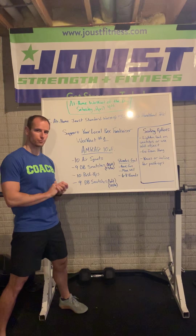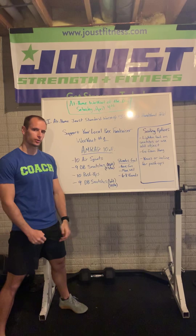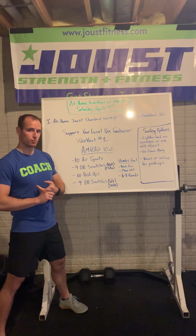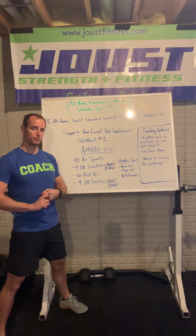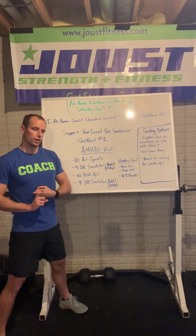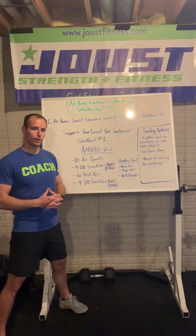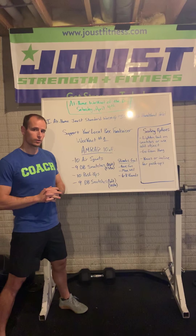Happy Saturday, Jousters! April 4th — we've got a great workout for you today. We are going to tackle workout number one of the Support Your Local Box fundraiser put on by CrossFit Headquarters. CrossFit has been so generous in putting this on for us to support affiliates worldwide struggling from the COVID crisis.